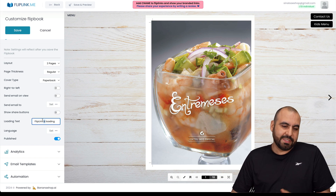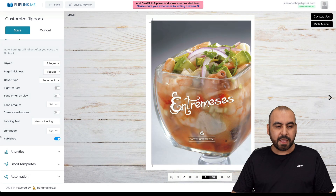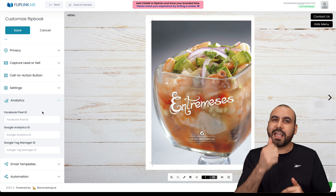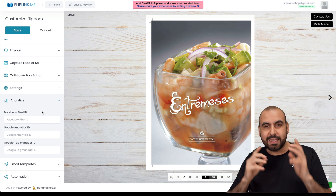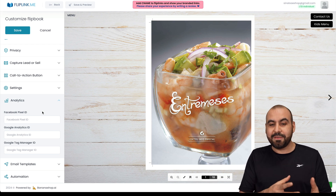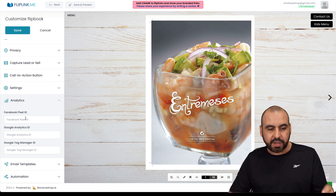You can set the loading text — instead of 'Flip Link,' you'd put 'Menu' or the restaurant name. You can also set the language and translate it to whatever language you like, then publish. Analytics is an awesome feature for restaurants. When someone scans the QR code and opens the menu, the pixel fires. You can use that pixel to remarket — for example, in a week or two, send them targeted ads for your restaurant, like promoting a new dish to people who previously viewed the menu.